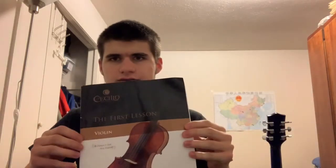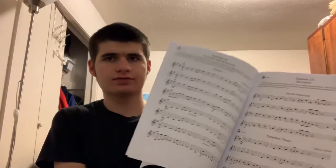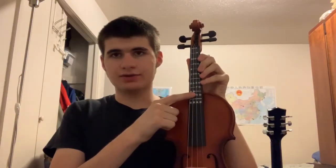Here's the little book from Cecilio — the first lesson — and it just has some basic tunes and shows a little about how to read sheet music. Then we have the violin itself. This case came with the violin, by the way. It's not the sturdiest, but my violin's not broken or anything, so I'm still pleased with it. The fingering board I have right here did not come with it — I bought that separately.